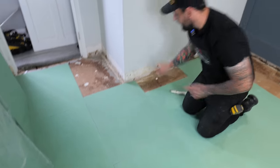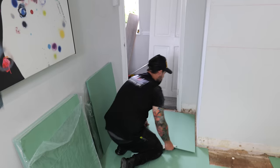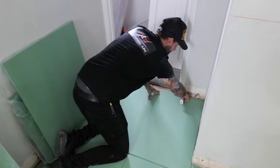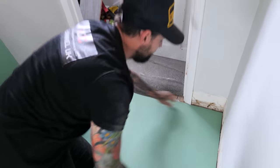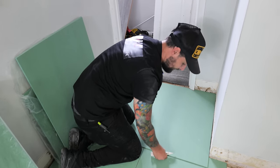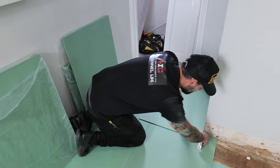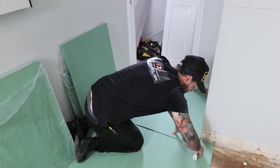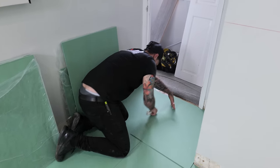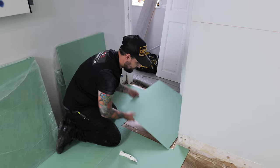Get another board and rather than trying to measure we just go up to the corner. Because we're in a doorway we're just going to trim roughly this section out - it doesn't have to be perfect, remember it's underlay. We bump that up into the doorway and cut around the perimeter of this board with our knife - nice and easy, nice and fast. Take away the pieces from underneath and slot this board in.